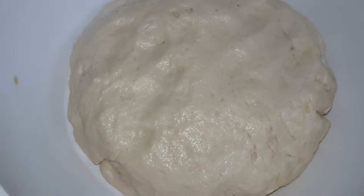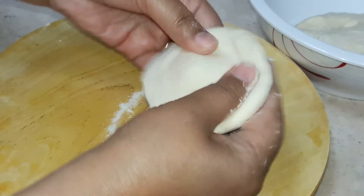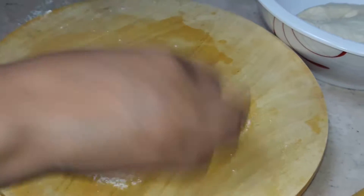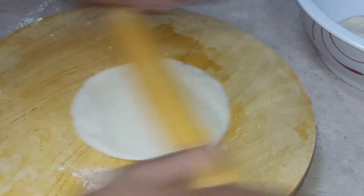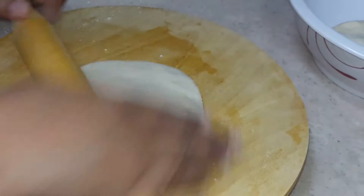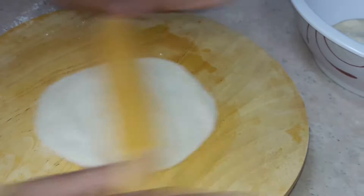Same like the chapatis, here I am making the bhatura, taking a little maida. Same like chapati — as much size as you want, big, medium, small, whatever size you want, you will make the bhatura.